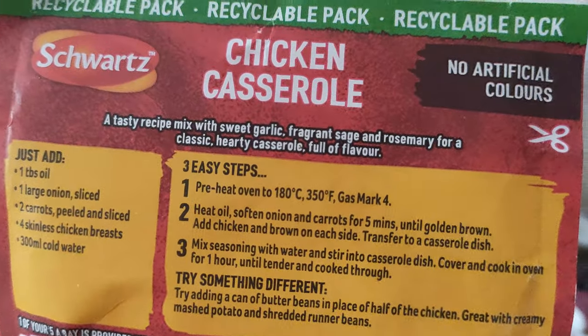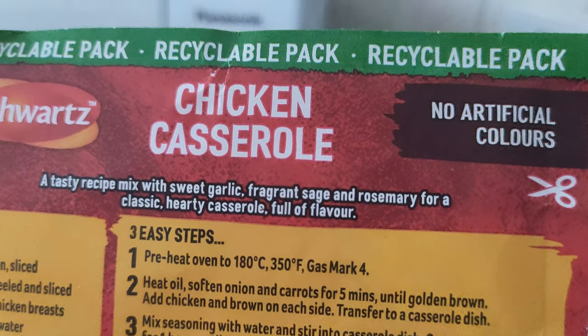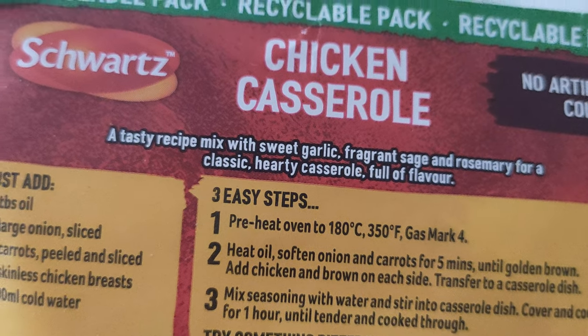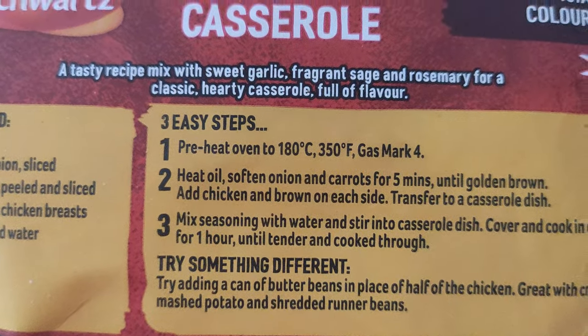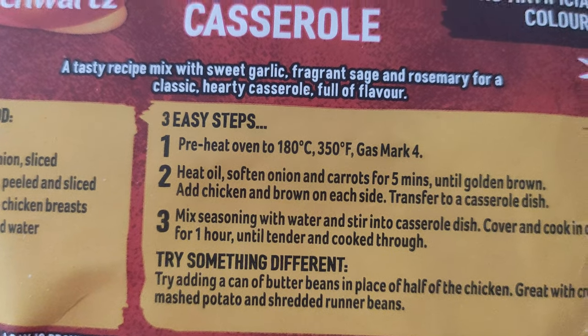Sounds a bit too much actually for what I'm doing. I do hope this works in the microwave. A tasty recipe mix with sweet garlic, fragrant sage and rosemary for a classic hearty casserole full of flavour.